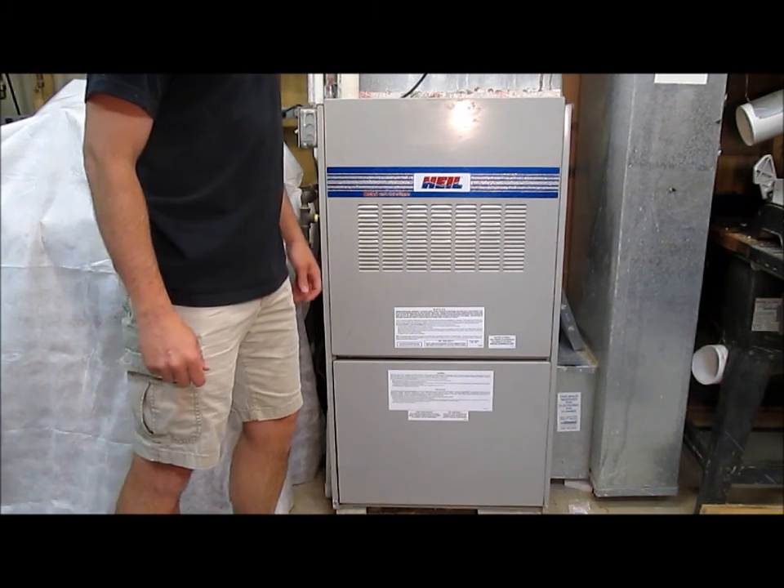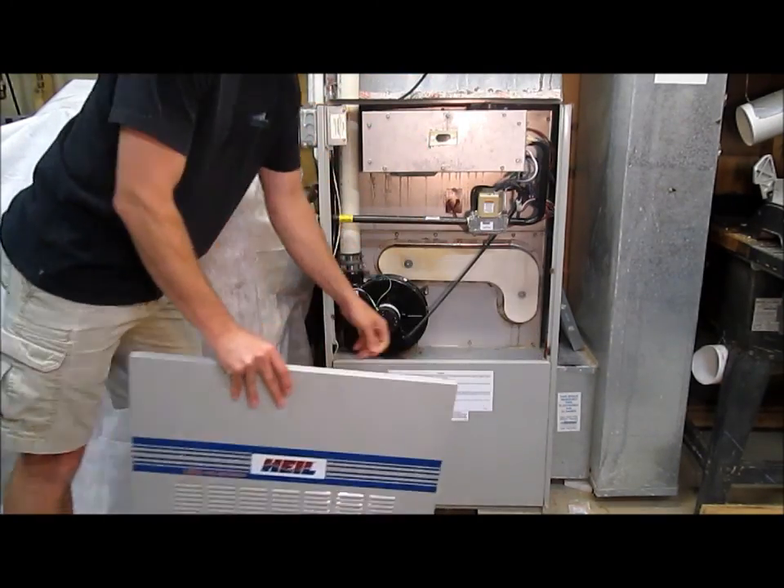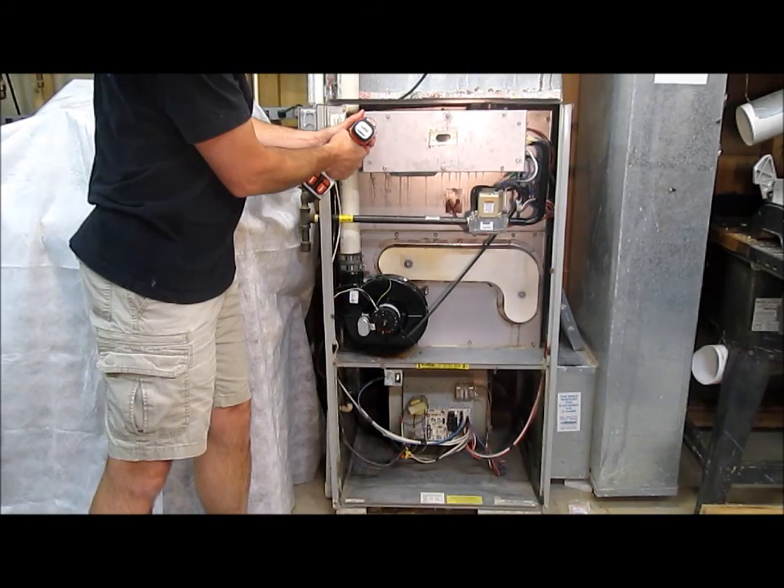First, turn off the power. Let's open it up and see what's inside. I'll take off the top cover, the bottom cover, and the burner cover.